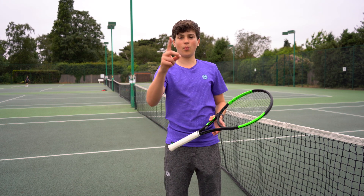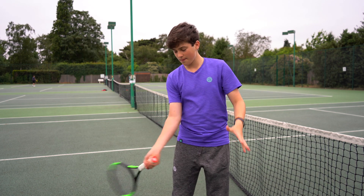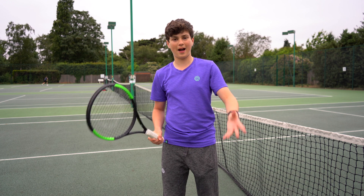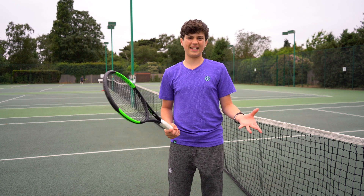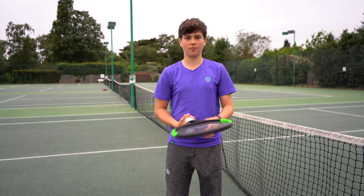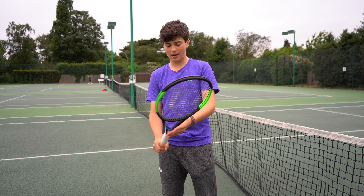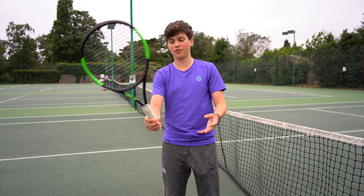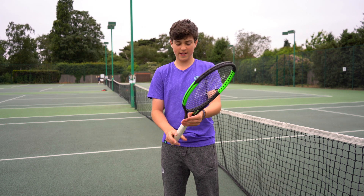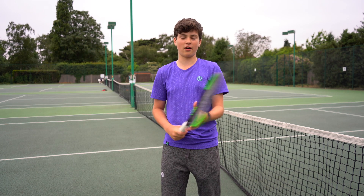Thing number one: I've changed my forehand grip. Before it was really closed and I was hitting a lot of balls with a lot of power and depth, but I wasn't getting any spin, so the ball wasn't bouncing up very high. Me and my coach decided I should open the racket face up a bit more, go into semi-western, to produce quite a lot of spin but also maintain that power.